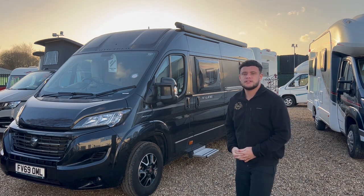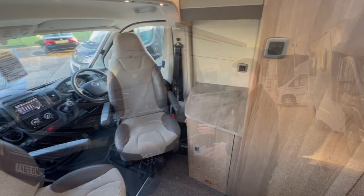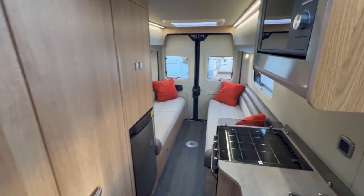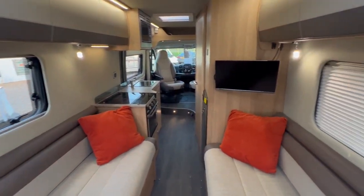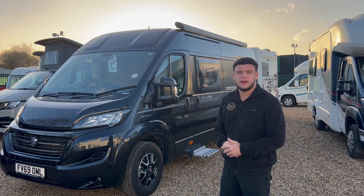Hello, it's Ben from Oak Tree here. Today we've got this lovely water-trail v-line that's just come into stock. It's come in with a few little scratches on the back window, so we're just going to do a video today to show you how to get rid of those scratches. It's a very simple process that you can do at home — anybody can do it. Without further ado, let's get on with the video.